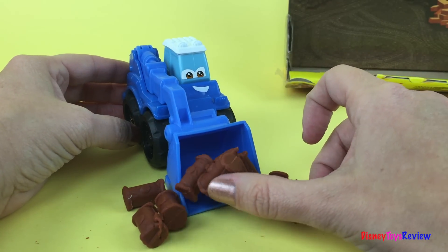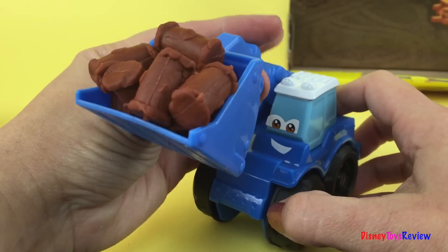He's going to push, push, push, push, push. Woo-hoo! Let's lift him up high.